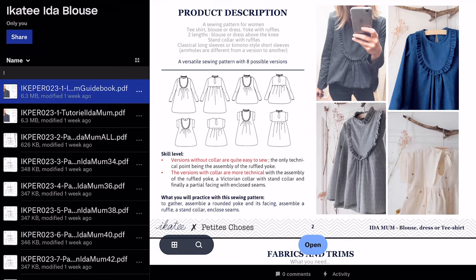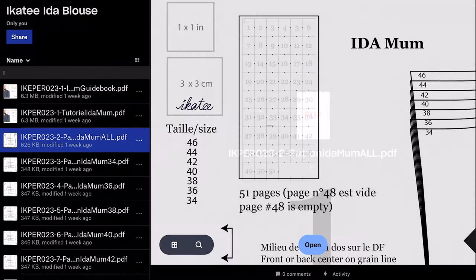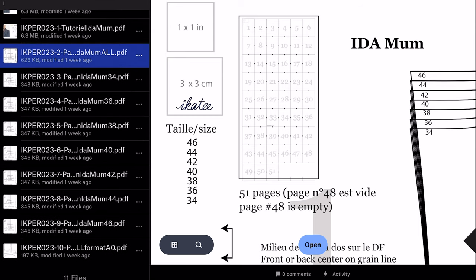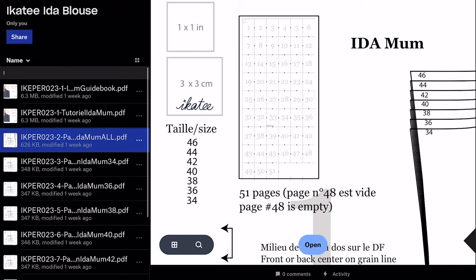I'm just going to show you around the pattern. Before I do, I'll explain what you get when you purchase it. You get the instruction book, and then you also get a copy of the pattern with all sizes on it, plus a copy of the pattern in individual sizes to save you printing out a multi-sized pattern if you don't want that. Of course you've got the one with all the sizes in case you need to grade. And you also get an AO pattern if you want to send it off to the print shop.